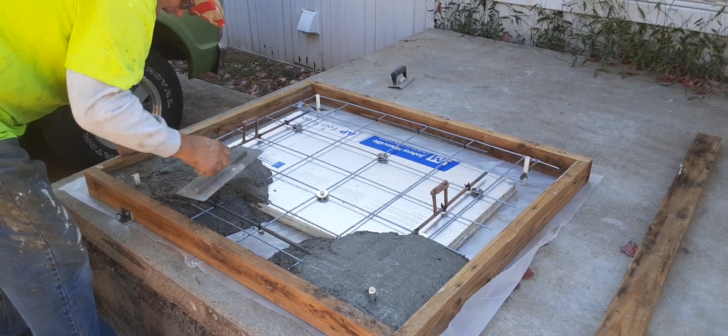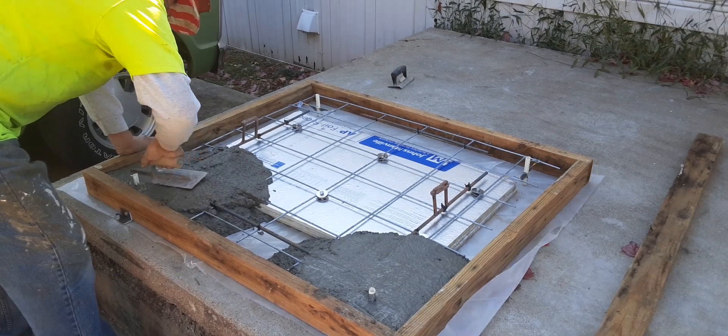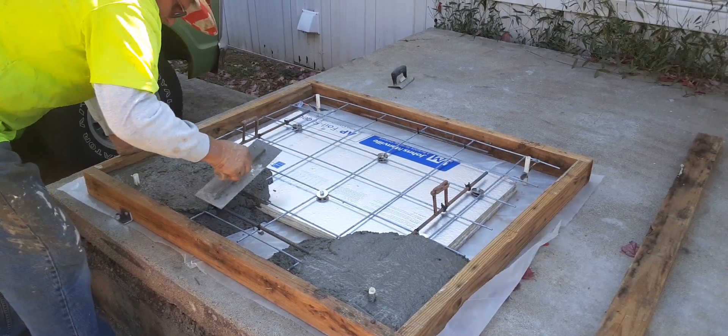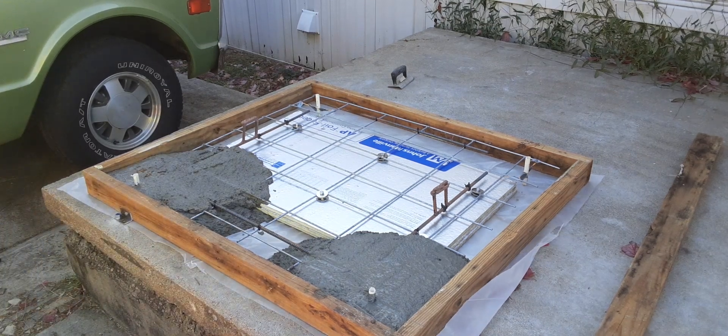A little bit more protein up there. Alright, come back — I'll have some more concrete to put in here.